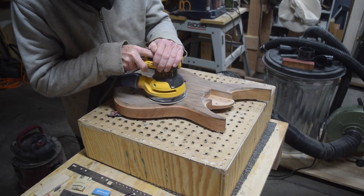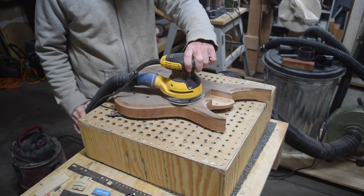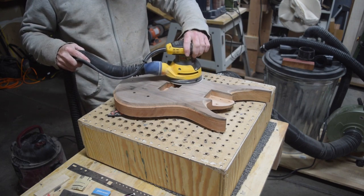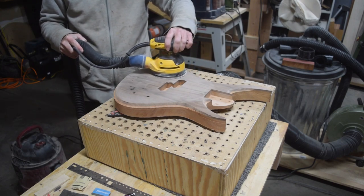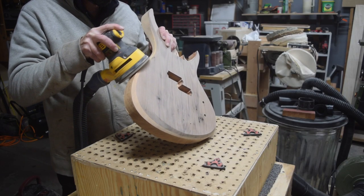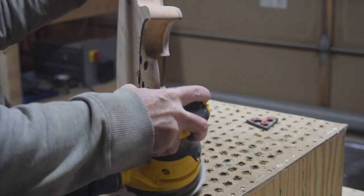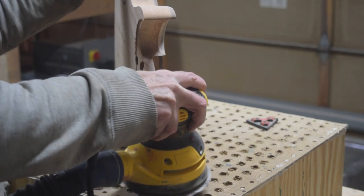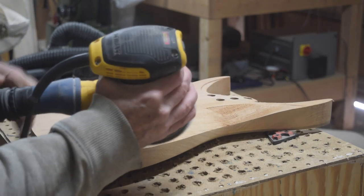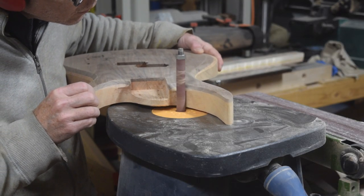To prep the body for finish, I'm going to have to do a lot of sanding just like I did with the neck. I'll use my random orbital sander with a 220 grit sanding disc and spend some time sanding over the entire surface. I'll do the majority of sanding with the random orbital because it's faster, and when used properly with good quality sanding abrasives, I can get a really nice surface finish. However, some areas like the cutaways will require my oscillating spindle sander and a lot of hand sanding as well.